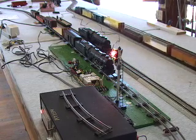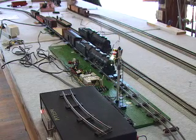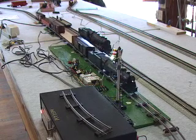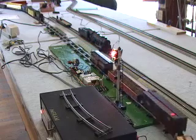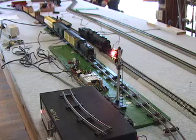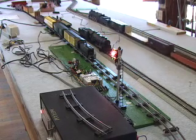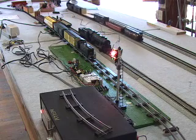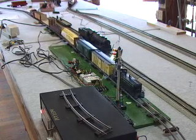That engine has a decoder in it, and some of the decoders apparently maintain their momentum — you can see how it kind of eases out. That's the DCC decoder in the engine. Even though it's running on DC, this particular model seems to retain its momentum so it kind of eases the train out. The DCC decoders all seem to have their own personalities; a lot of them will run on DC and some of them seem to retain their momentum and some other characteristics.